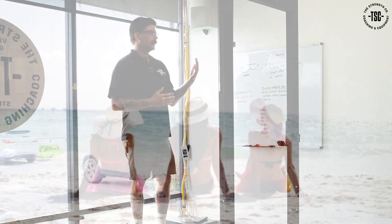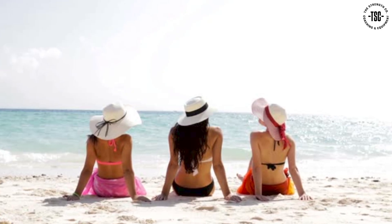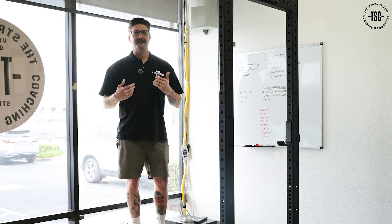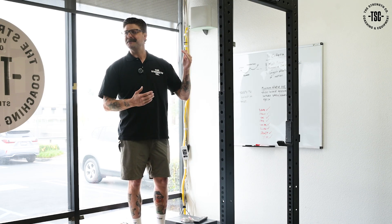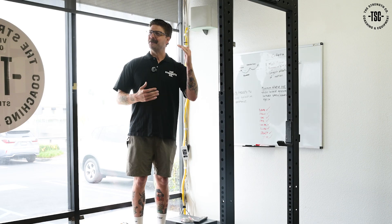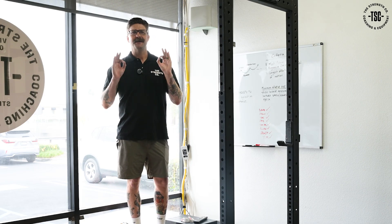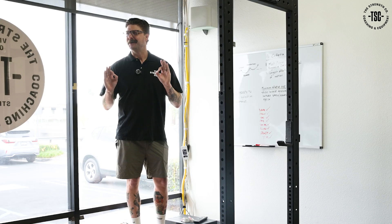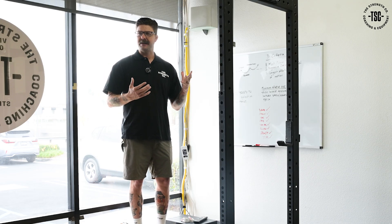If I want to go out and get a suntan, I don't want to go lay out for multiple hours the first day — all I'm going to get is a burn. So if I'm trying to get a suntan, I might go out for five minutes depending on my complexion, and then a little bit more the next time, and then a little bit more. Over time, I'm going to get that nice copper tone, golden brown. And strength training is kind of the same way.